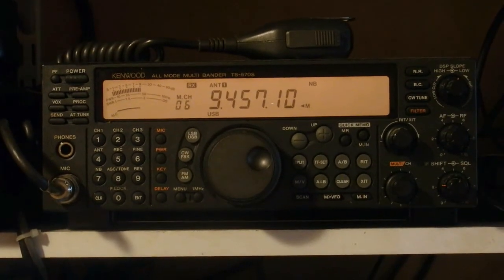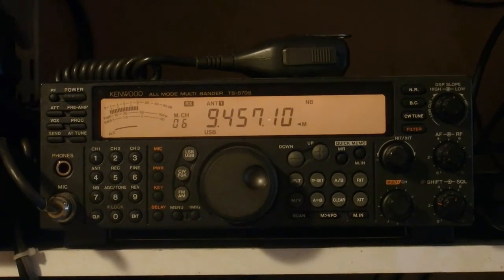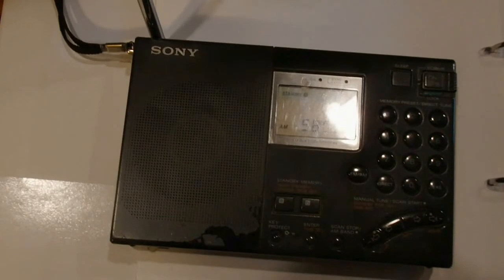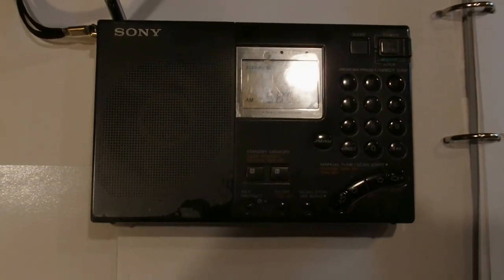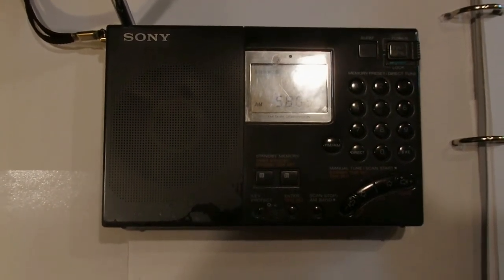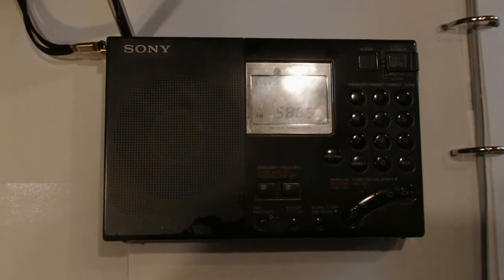There are of course a couple of advantages available now that this one hasn't got. Another ancient design is a portable receiver that I also bought last century, and it's still going and still in use. New receivers that are about paperback-sized are still being produced, in spite of the fact that a lot of broadcasting has gone over to the internet and to satellites.